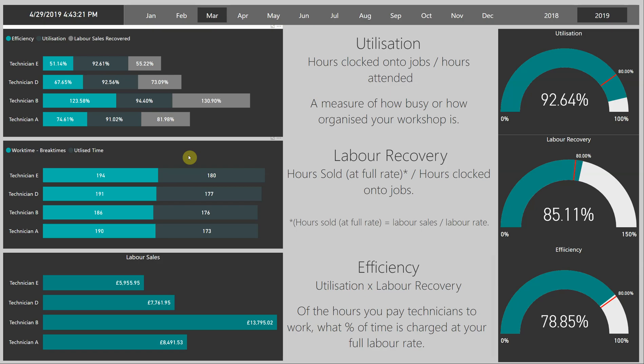If you multiply utilisation by labour recovery, you end up with efficiency. Efficiency is the measure of the amount of hours — so in comparison to the hours you're paying, what are you receiving back at your full labour rate?